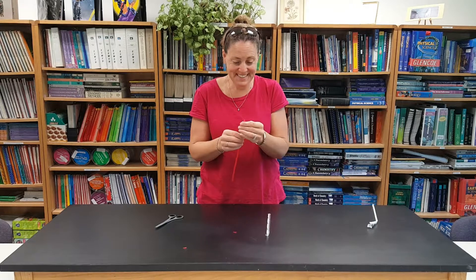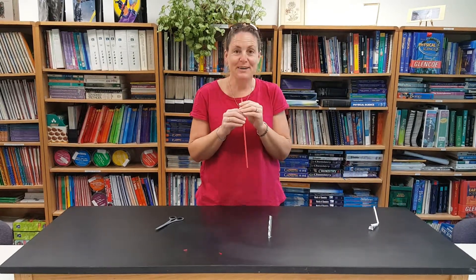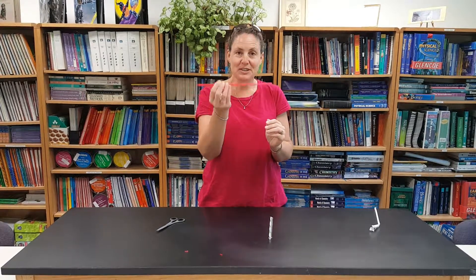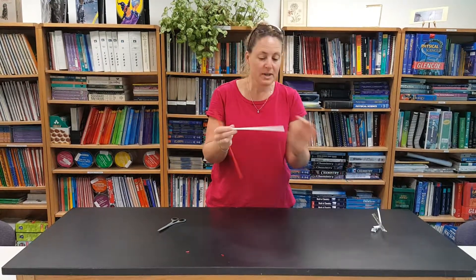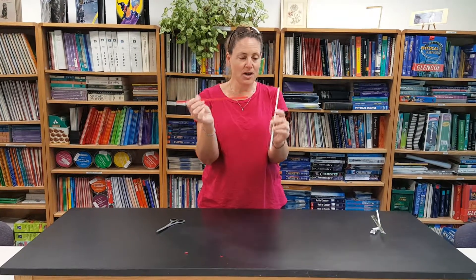That's terrible. Much better. Alright, so this is my straw instrument. Once you get your students getting it sounding like that, you can let them have a subway straw. They get confused if you give them the subway straw in the beginning, so I always wait until they've successfully made their straw instrument.